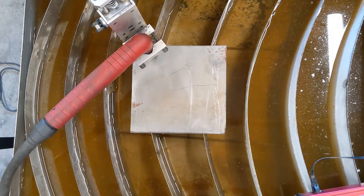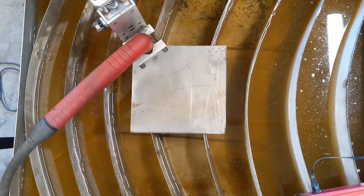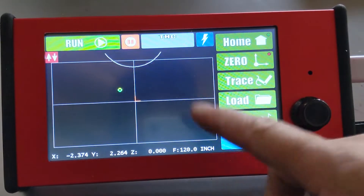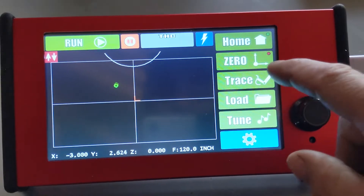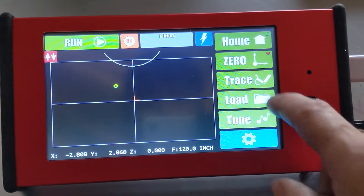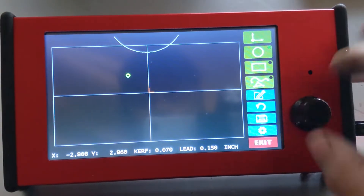Found a piece of scrap steel, picked my zero spot, and I guess we're ready to go. Here we are at the interface — I've homed the machine and you can see I move the head around. This is going to be real easy. I'm just going to go into the trace menu — not even going to use the stylus, just the button on the knob — and choose circle.